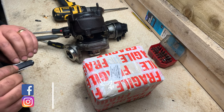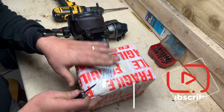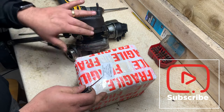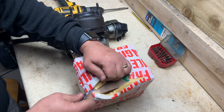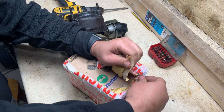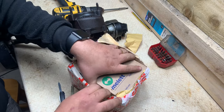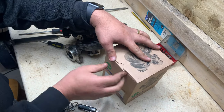Okay guys, welcome back to the channel. This is the second part of this Algae Q5 repair. I did receive the turbo core or cartridge yesterday, so that's what I'm gonna do — I'm gonna replace it. I haven't opened it yet, so it's all good. It cost me 162 pounds from eBay. Let's have a look.